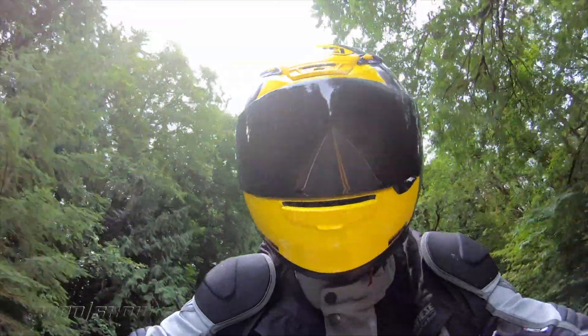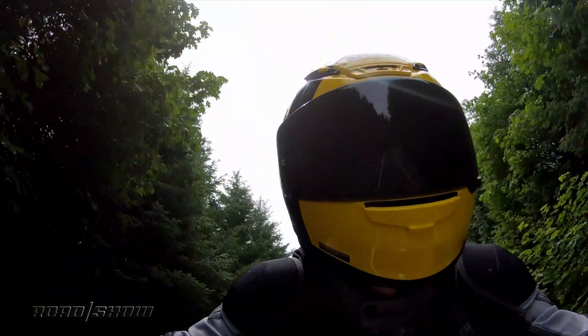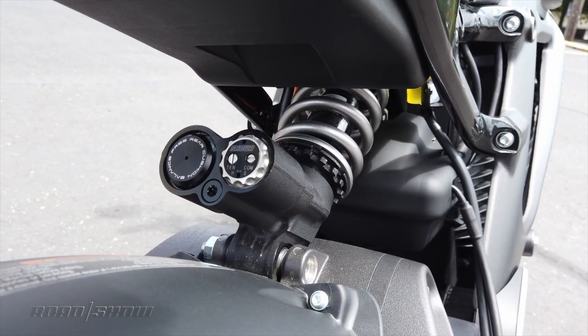Of course, you would expect it to be remarkably good, given this bike costs just about $30,000. Yes, it is very expensive, but then Harley-Davidson is a premium brand, so you would expect to pay a premium. What do you get for that premium? Well, you get a very well-built electric motorcycle.